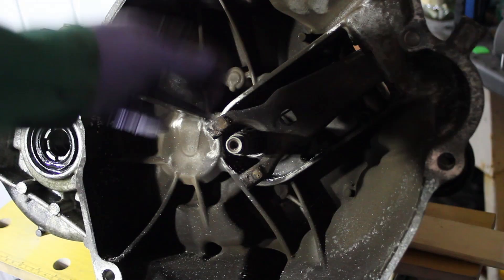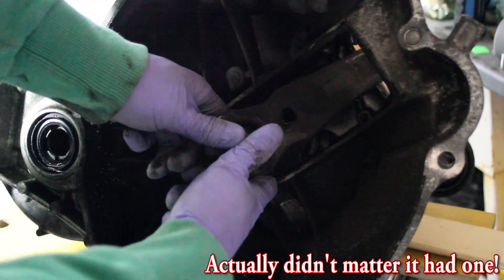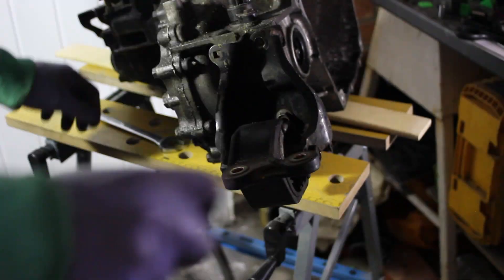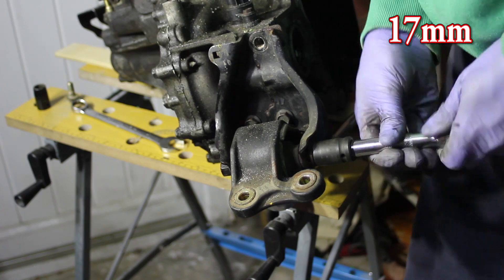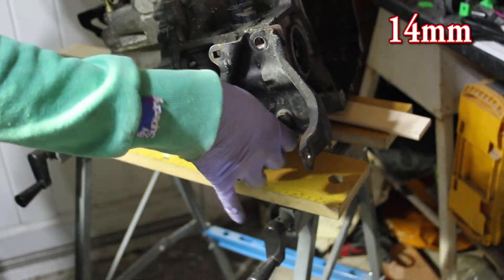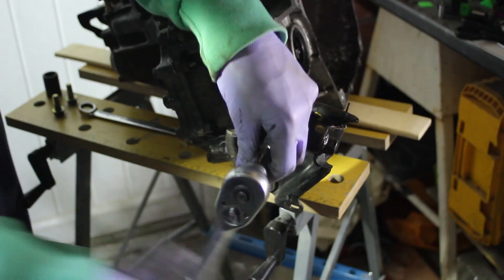The clutch fork just pops out and we need to put that onto the new gearbox. All the mounting brackets aren't on the new gearbox so I need to remove them from the old one. We're going to take that rubber mounting out to get to the bolts behind to undo the bracket. If you're doing this yourself you can take them from one and put them straight onto the other gearbox.